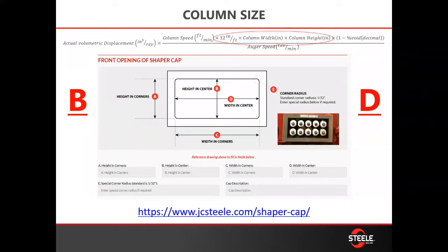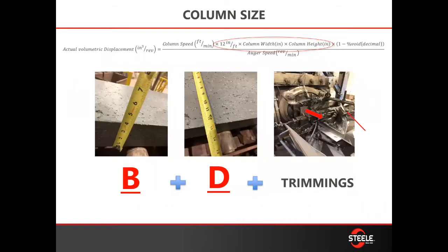Starting out, you need to measure that shaper cap exit. You just need to measure B and D, and that's going to give you your column width and your column height. That's also right on the front of our shaper caps if you're ordering from us — we put that on a sticker so you can see it plain and simple. Otherwise, you can get that information in our shaper cap ordering form.